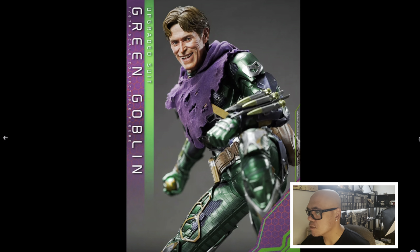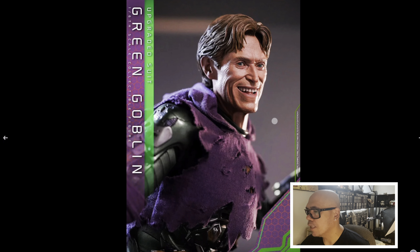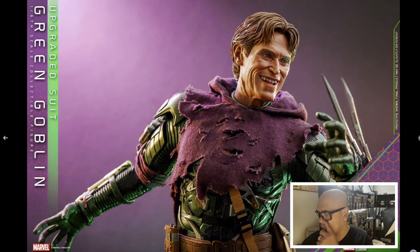Man, he looks just wonderful. The hair and the wrinkles and the cheeks and around the eyes — I think they definitely nailed it. I cannot wait. I'm really happy with Hot Toys.